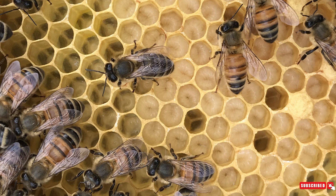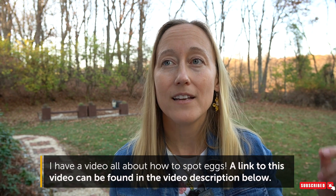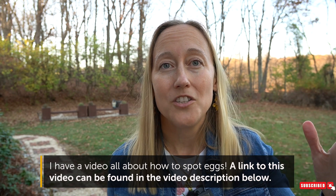The larvae will also be floating in a pool of royal jelly. So if you have a flashlight and you shine it in the cells, or if it's a sunny day and you rotate the frame around, you might be able to see a little bit of a shine.